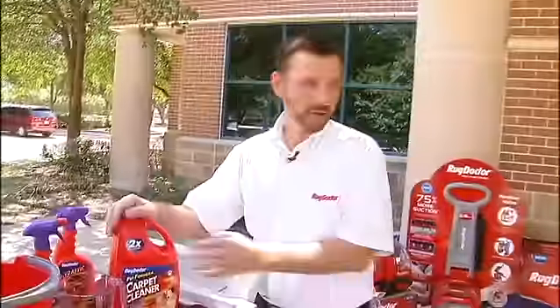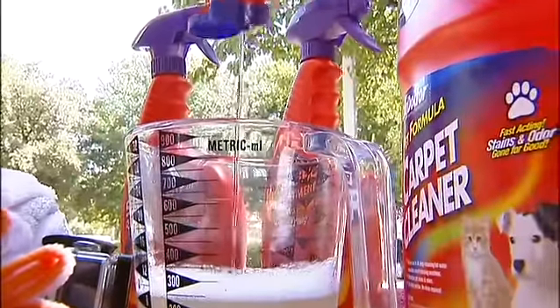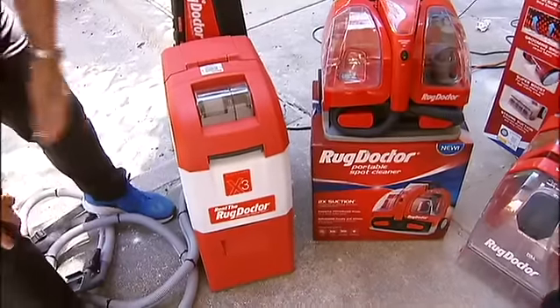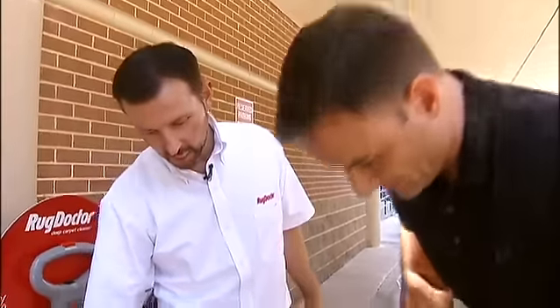Step number one: choosing the right cleaning solution. For your car, what I'm going to suggest is we're going to use a pet formula carpet cleaner. We're also going to use some spot and stain that I'm going to pre-treat. A half a cup of odor remover — just dump that in — and two gallons of hot water. We are using the Rug Doctor X3 today to clean your seats in the car.